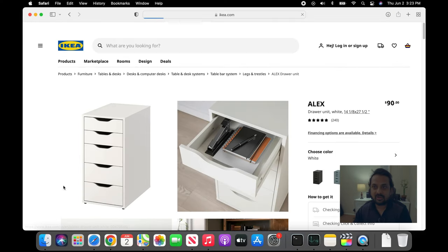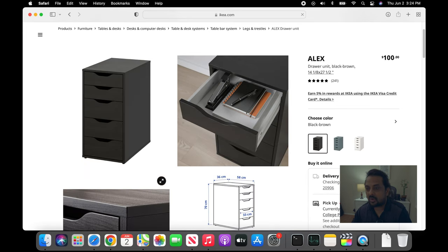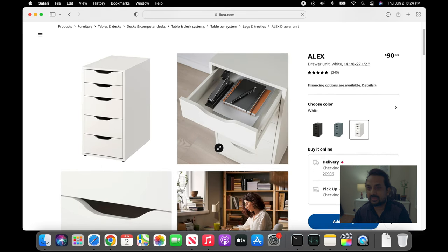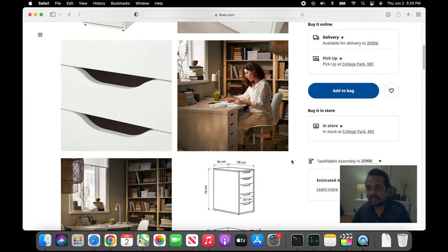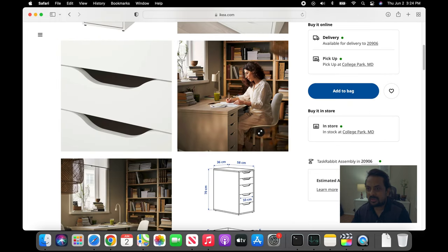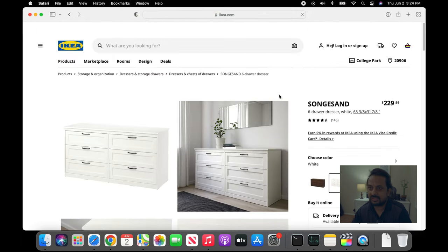The Alex drawer is a small one and comes with three colors: black, brown, gray, turquoise, and white. Same material as the Songesand dresser. We went with the white one. This one was only 90 bucks. You can use it as a supporting piece like this or standing alone. The height is about 27 inches, 23 inches wide, and 14 inches deep.